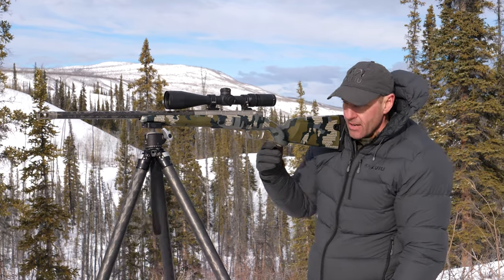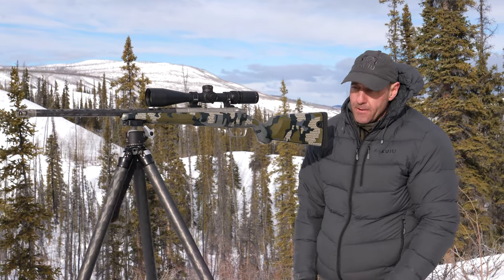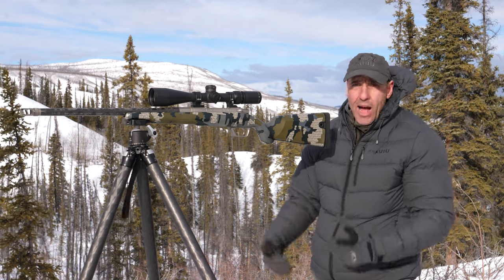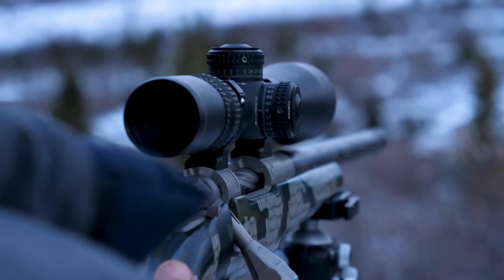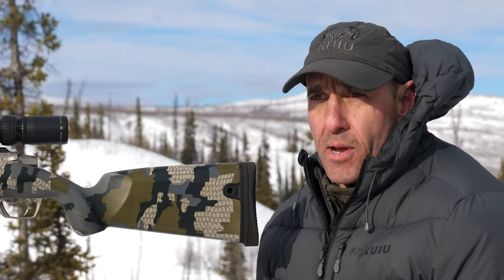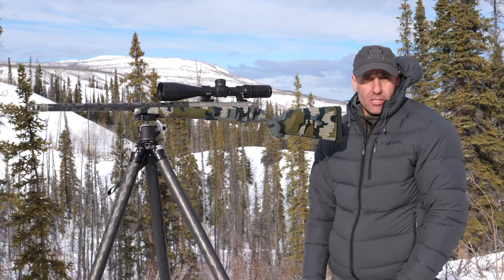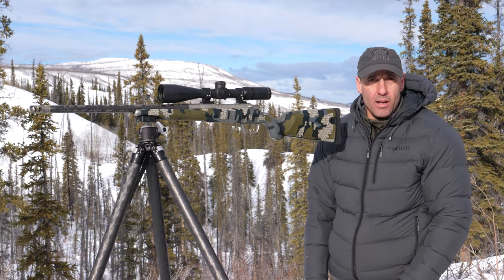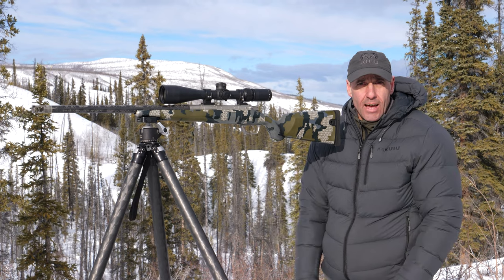That's basically how to use a tripod standing up. I've had to use it a number of times, and the more practice I get behind it — setting it up quickly, setting it up properly, not rushing it — it's always worked well for me. Hopefully those tips help. If you find yourself in a situation where you need to be standing and shooting with a tripod, take those considerations and tips into account and I think it'll help.